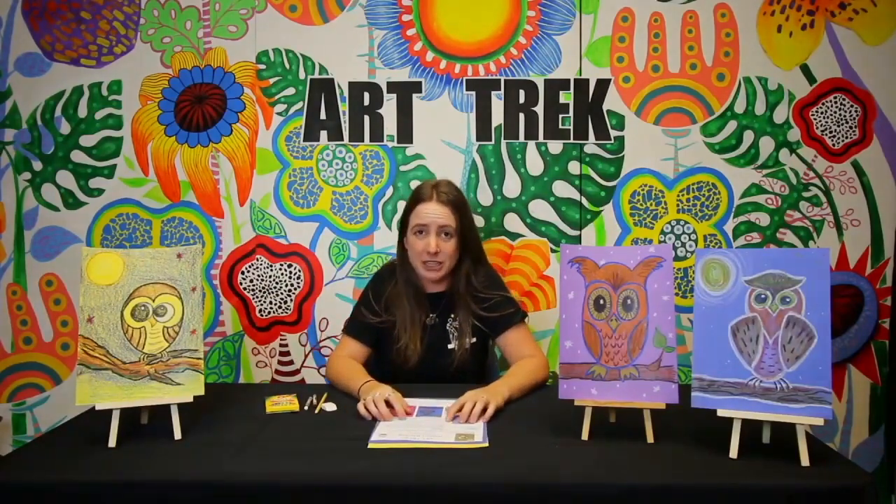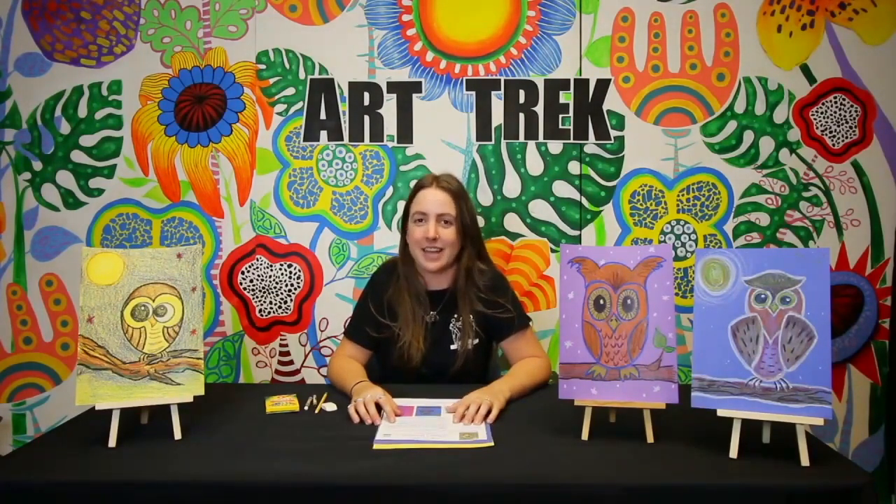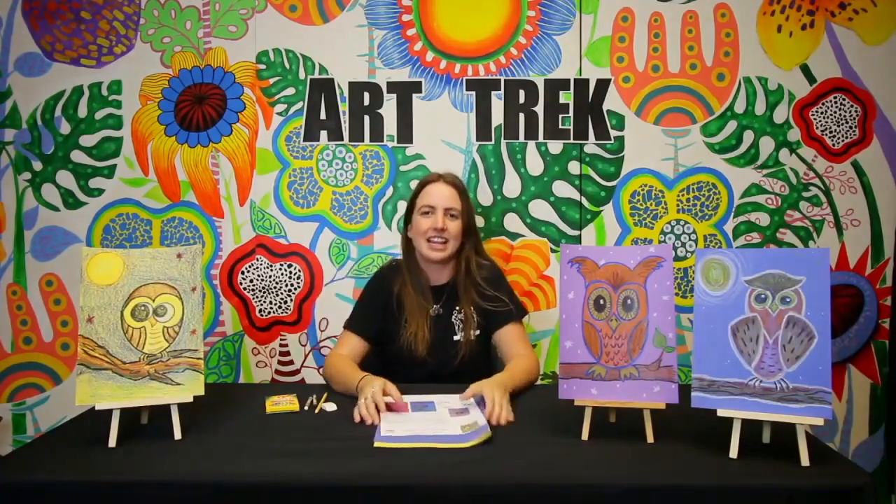There are approximately 200 different species of owls. In Ventura County where we live, there are great horned owls, barn owls, and burrowing owls. You may have seen some of these owls before. They have really flat faces and big eyes, and that's what we're going to be drawing today. So let's go ahead and get started.